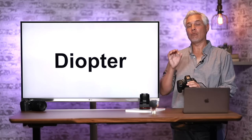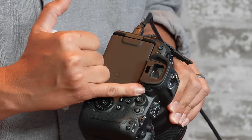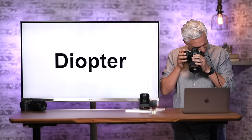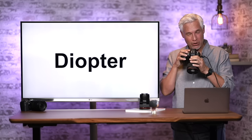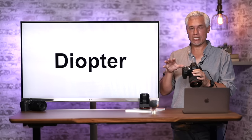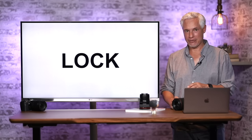Why won't my camera focus? The number one answer is that the diopter is screwed up. The diopter is this little dial next to your viewfinder — it's like a built-in glasses prescription. Hold the camera up to your eye and adjust the diopter until the numbers you see are nice and sharp. Look at the camera's display itself, not through the lens. If you hand the camera to someone else, tell them to adjust the diopter, and readjust it when you take it back.